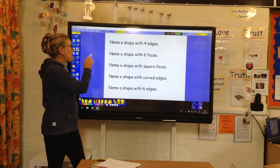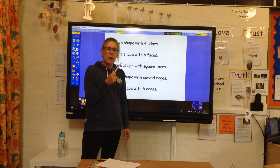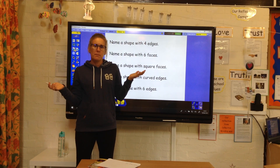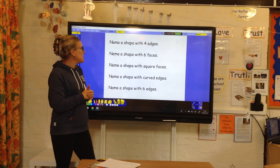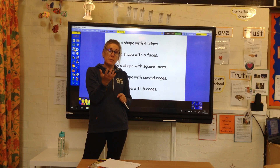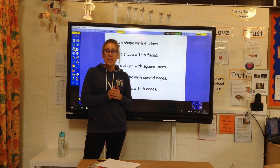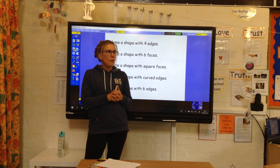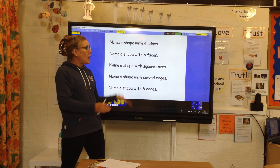So today we're thinking about 3D shapes, and I'm just going to run through some questions and I want you to come up with some answers. Name a shape with four edges — we could have had a square or an oblong, they've all got four edges. Name a shape with six faces — faces appear on 3D shapes. You might have said a cube; a cube's got six square faces. A cuboid has got six faces. A square base pyramid has only got five, but a pentagonal base pyramid might have six, because you'd have five sides and then the base.